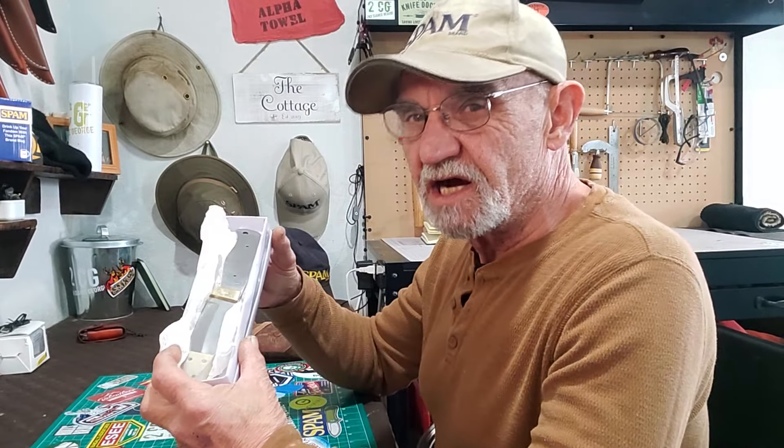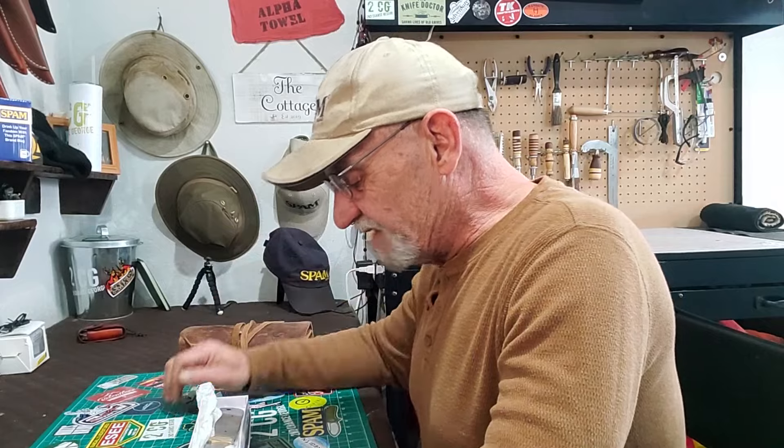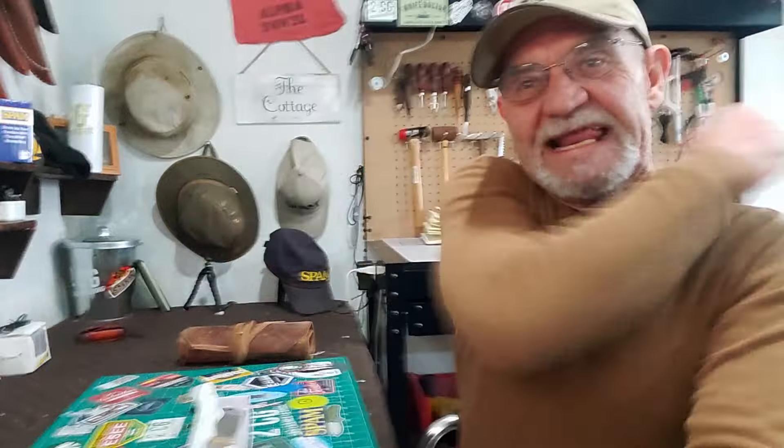Hey campers, Georgia back in the man cave at last, getting ideas together for some videos on projects I want to do. I thought I'd share them with you. While I was doing that, I came across this guy sitting in my drawer - forgot I had it. It's time to put it to use, let's check it out.